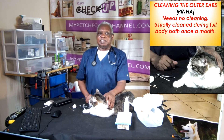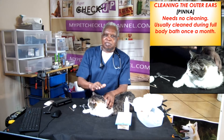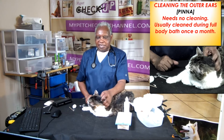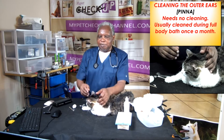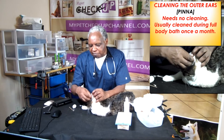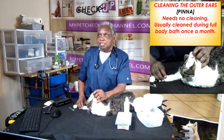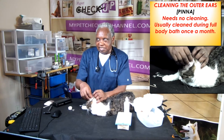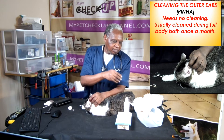Cleaning the outer ear: the outer ear needs no special cleaning. You clean it when you are giving the cat a full bath once a month. When you are doing a full body bath, put a cotton ball inside the ear so no water goes into the ear canal.